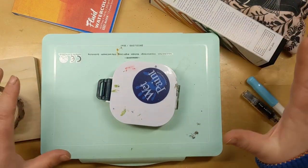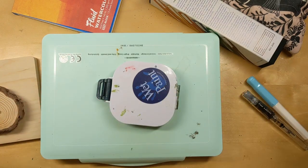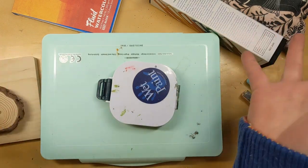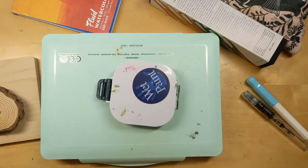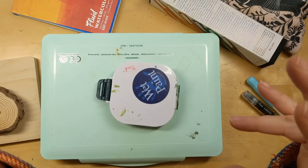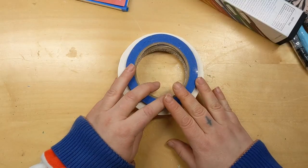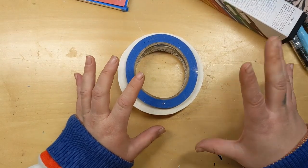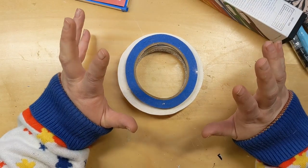Hey everybody, Andy Noodle here and I thought today I would just kind of go over my current favorite art supplies. I'm not doing a proper intro because my hair is a giant poofy mess and I just don't feel like dealing with it. So I've kind of broken this down into sections and I thought we'd get the boring stuff out of the way first.